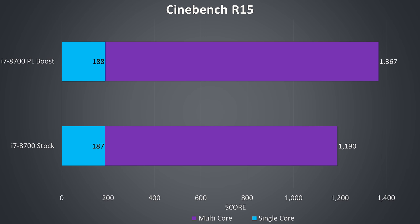Here are some Cinebench CPU benchmarks, which show the difference in performance at stock and then with the extra performance gained from boosting the power limit and allowing the CPU to run at the full 4.3GHz all-core turbo speed constantly. This resulted in 15% better multicore performance, and the CPU was running with a 116-watt TDP in this workload and did start thermal throttling, although it sat at around 80 watts in my previous Aida64 stress testing.